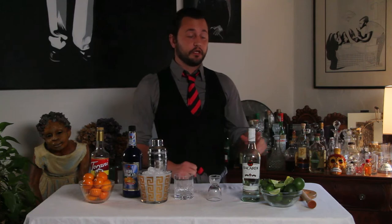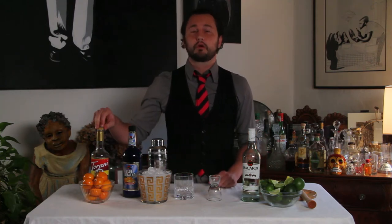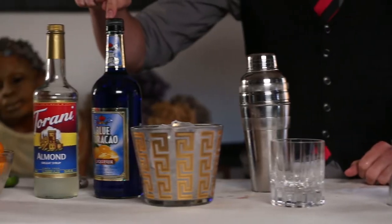Hey guys, I'm gonna make a Mai Tai for you. You need some rum, some lime juice, some almond liqueur called orgeat, and some blue curacao.